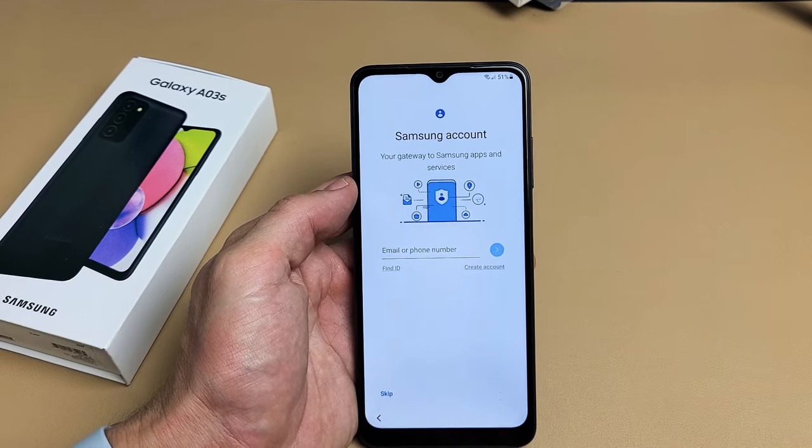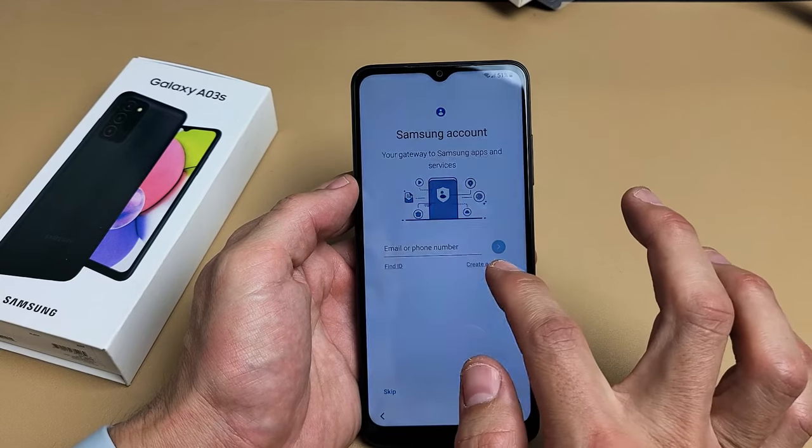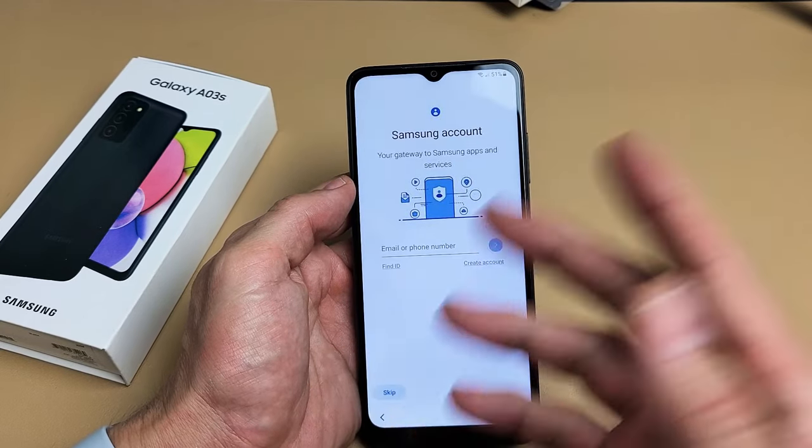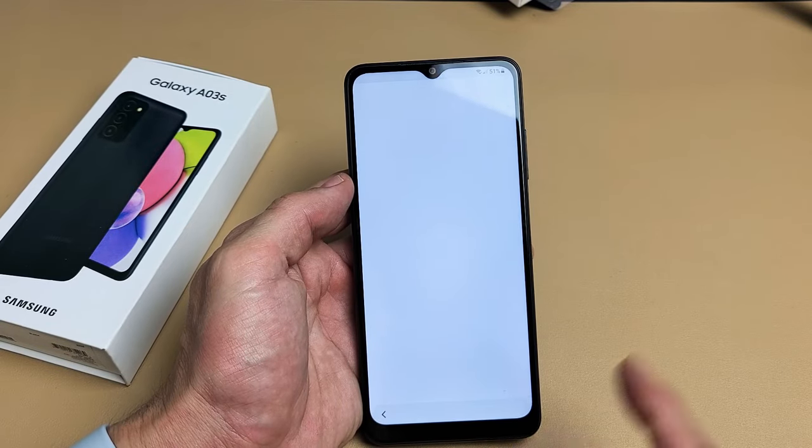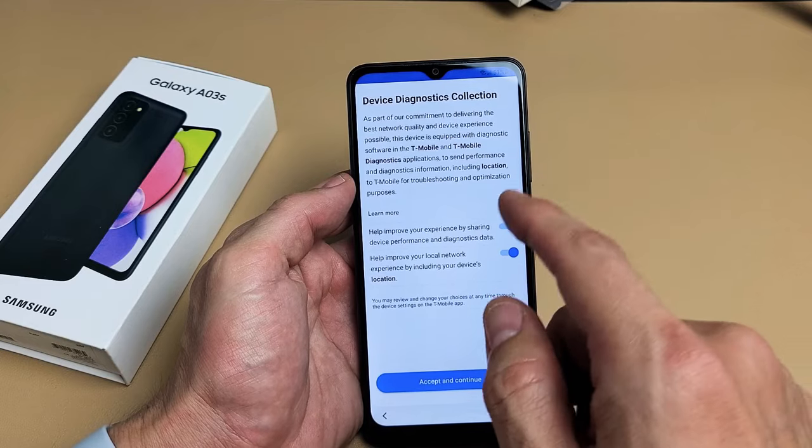Samsung account. You can go ahead and sign in, create an account, skip it and do it later, or never sign up for it. I'm going to go ahead and skip for now and sign up later.